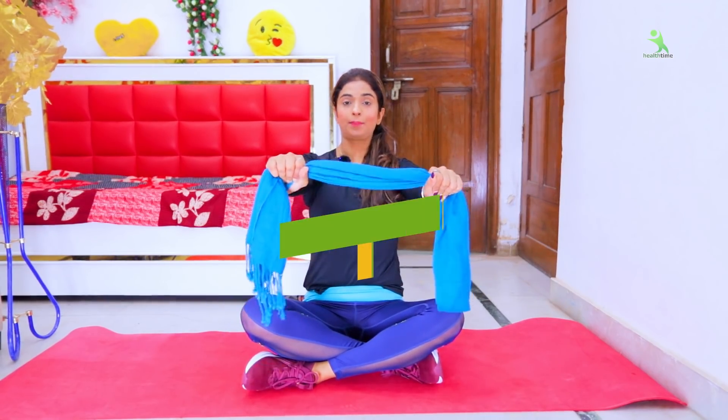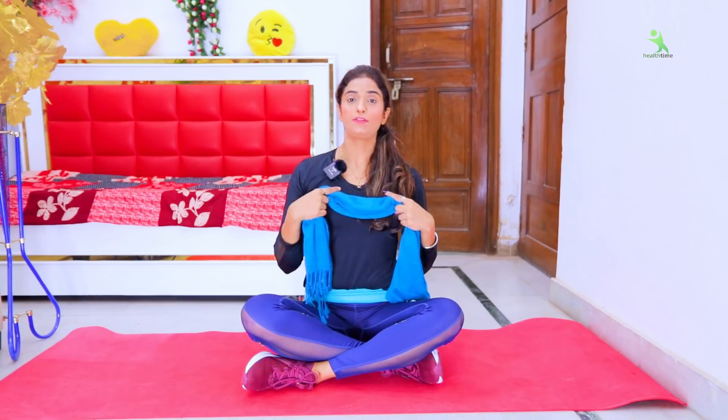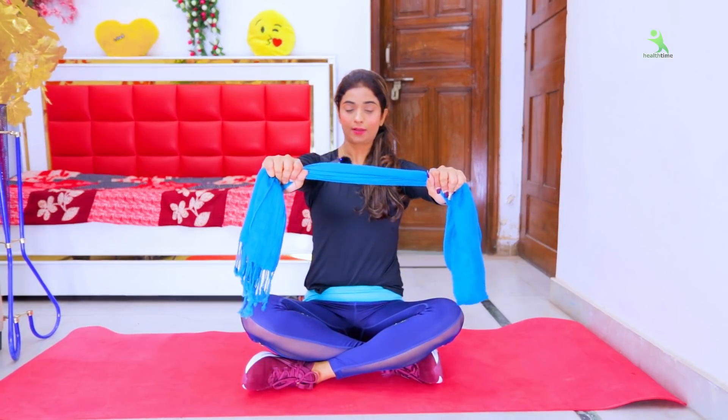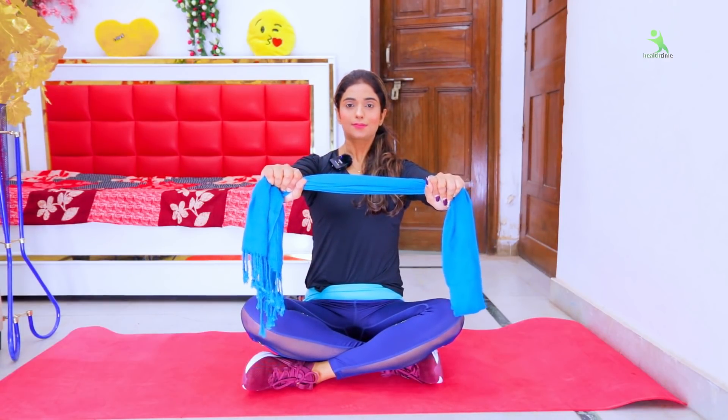How many times do you have to do it? You have to hold it 10 times and feel the whole stretch. You have to do it 10 times. You can even do it while eating, watching TV, or talking to someone — you can follow along anywhere. Breathe, hold, then relax.